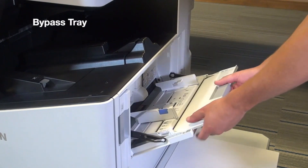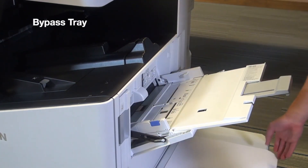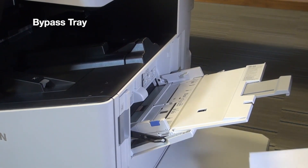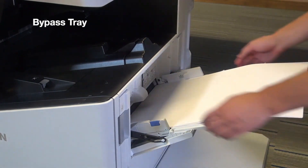There's also a bypass tray on the side, and this is designed to handle media types such as envelopes or heavier cardstock that normally can't go in the cassette tray. The bypass tray can hold approximately 150 pages.